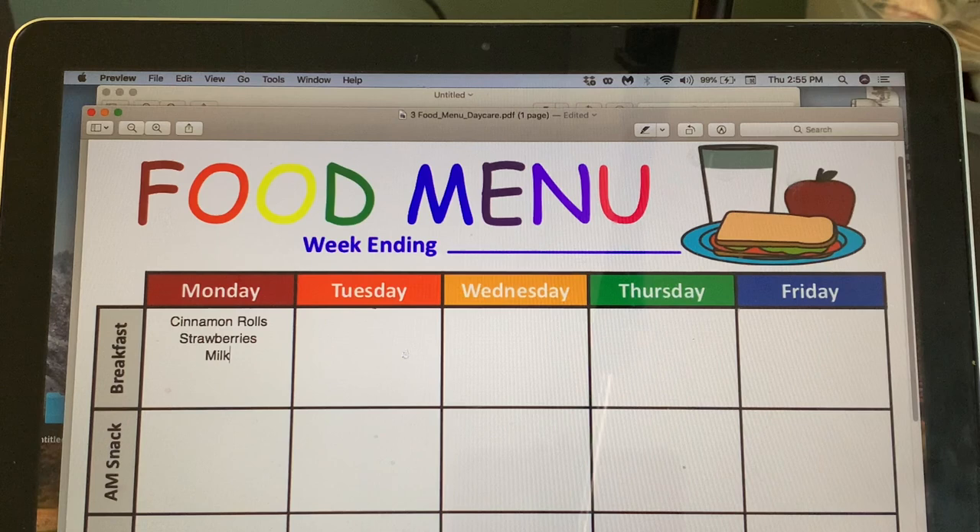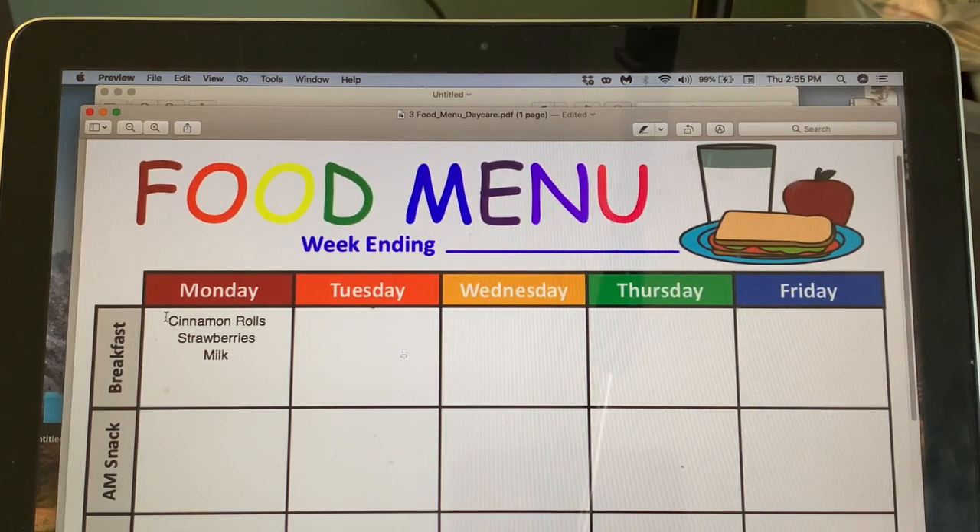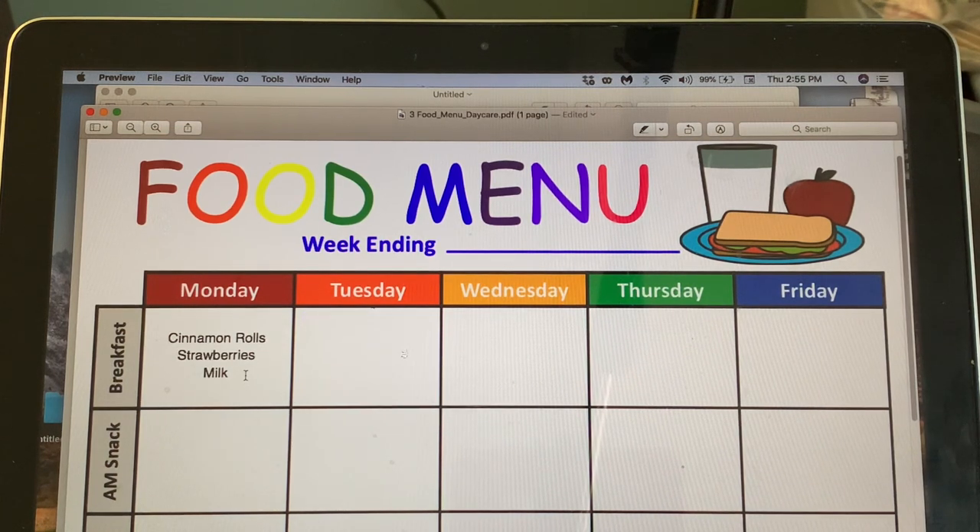I'm not going to sign up for the food program right now — I just want to get the center up and running, and that's another inspection. With under 20 kids I don't want any delays. Maybe once I get over 20 kids I'll consider the food program. You get paid like once a month and who knows how long it takes, so for now I'll just purchase items myself.